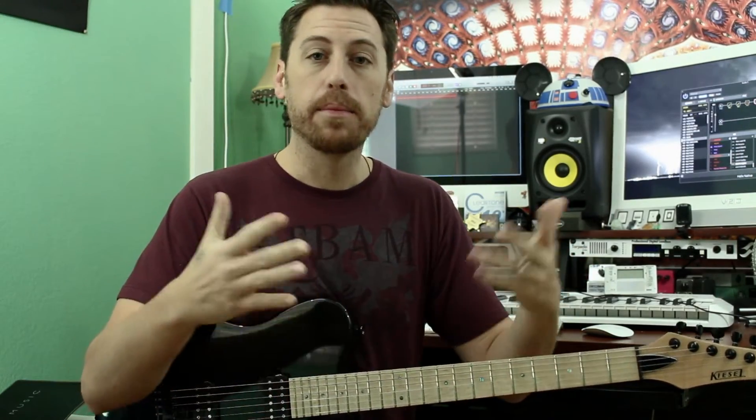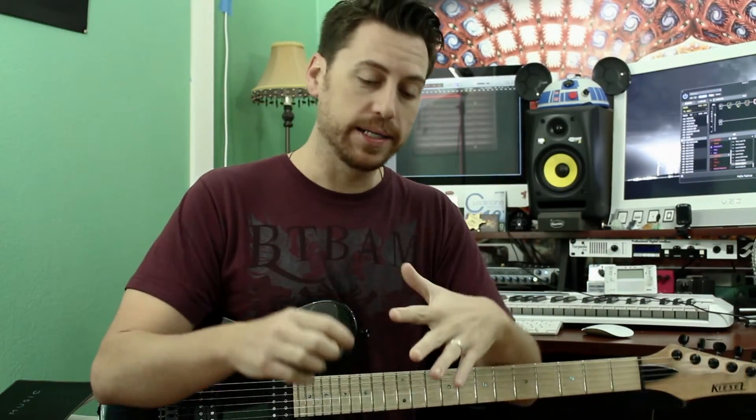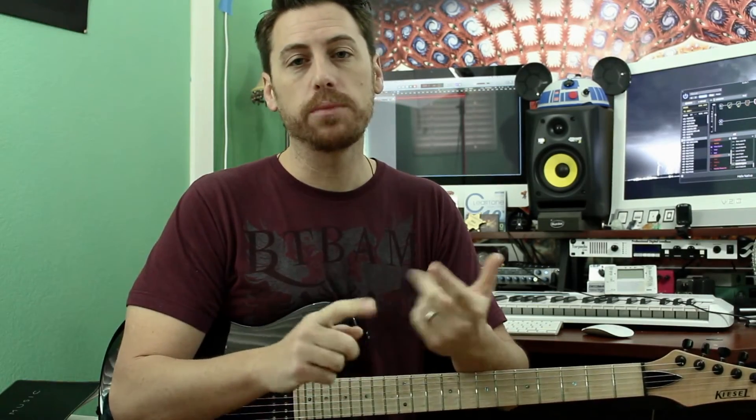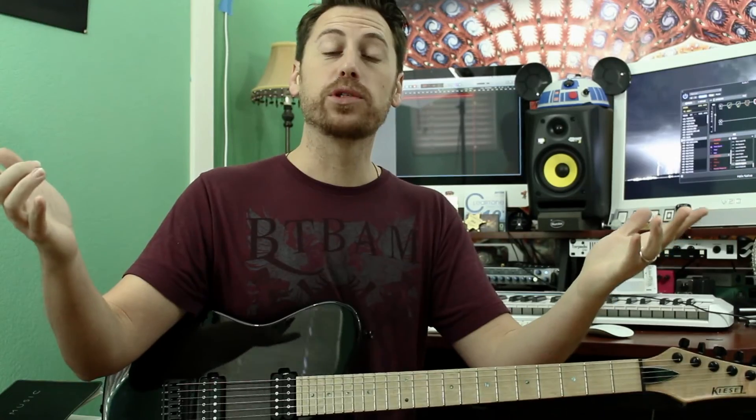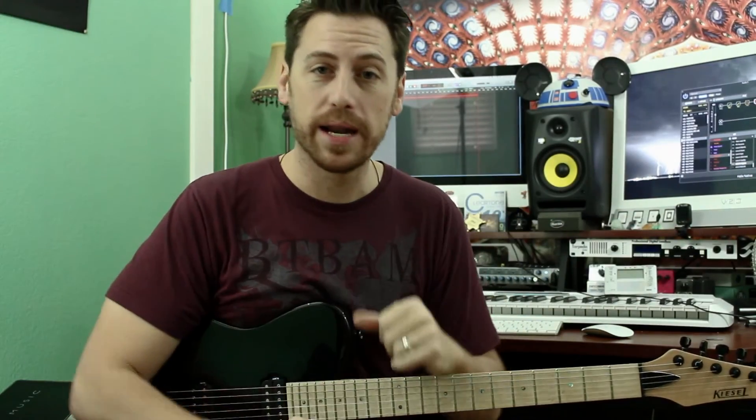So there you go — four different ways that we can explore writing secondary melodic guitar parts. Like I said, PDF and Guitar Pro can be found on my website and Patreon — those links are below. If you dig what's going on, please subscribe, we do a lot of this here. And as always, let me know what you come up with. Until then, I'll see you next time — thanks a lot.